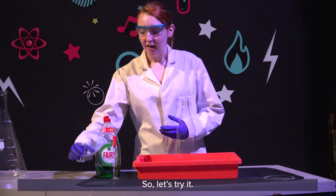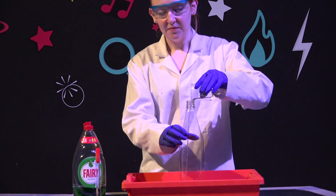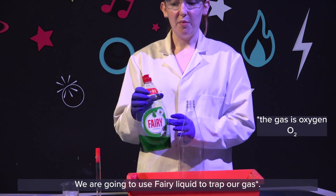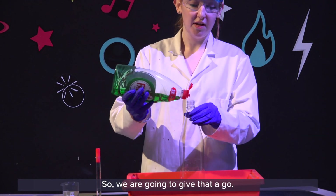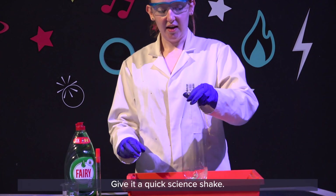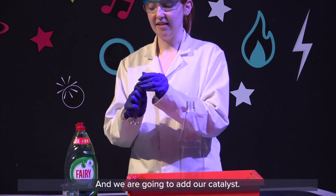So let's try it. We are going to start with our hydrogen peroxide — to the bottom. We are going to use our fairy liquid to trap our gas. The best way to trap the gas is in some bubbles, so we are going to give that a go. Put that in there, give it a quick science shake, and we are going to add our catalyst.